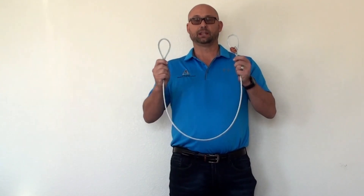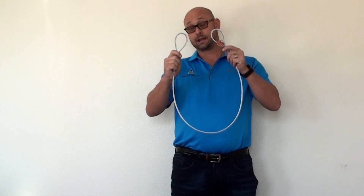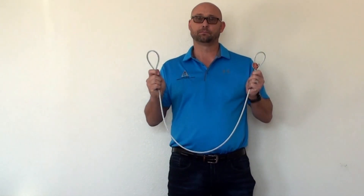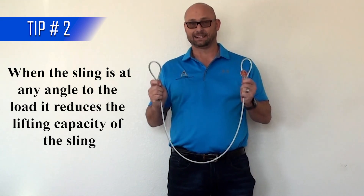Unfortunately, when rigging in the field, that's not the condition we're presented with. More often than not, these eyes are going onto the same hook. When both eyes share the same hook, it creates sling angle. Sling angle creates sling stress, and with sling stress, we reduce our lifting capacity.